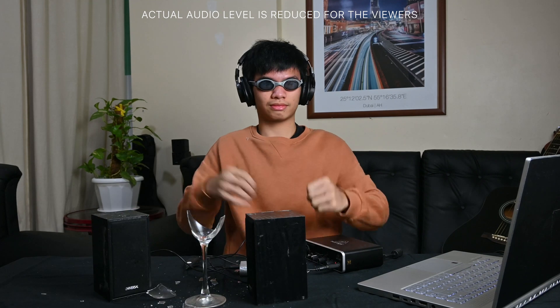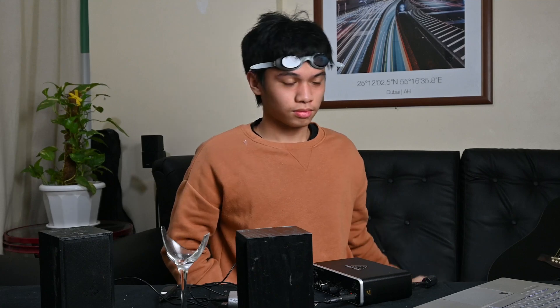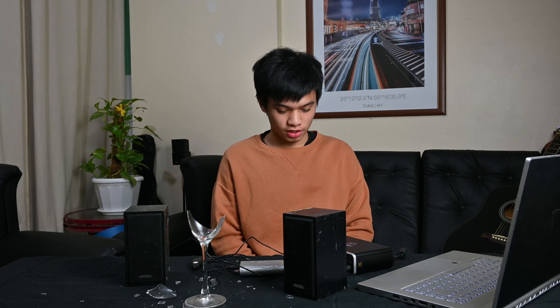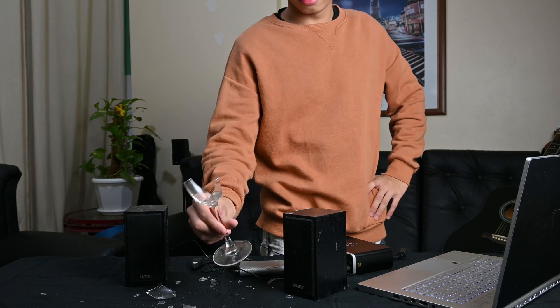Our experiment worked! We were able to shatter a wine glass using conventional computer speakers at 669 Hertz using an audio interface. The glass shattered — it was a fun experiment. Thank you guys so much for watching, have a nice day, cheers, bye! I'm going to clean this all up now. Good thing my laptop is still alive — is my lens okay? It shattered, it worked!